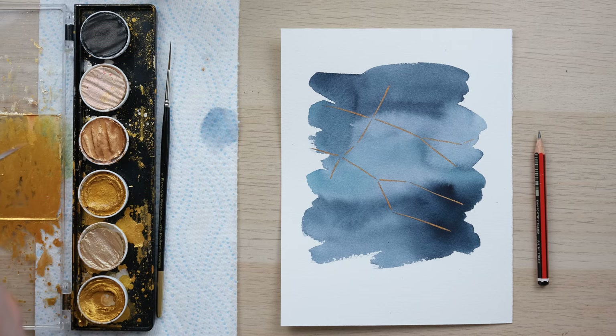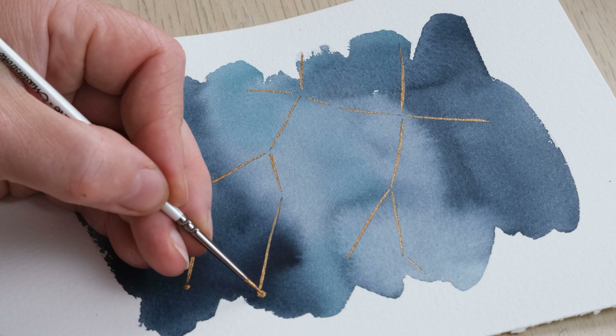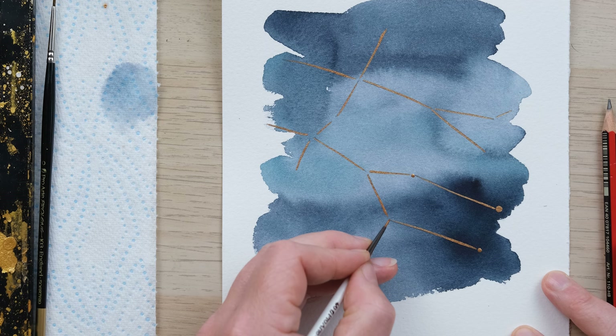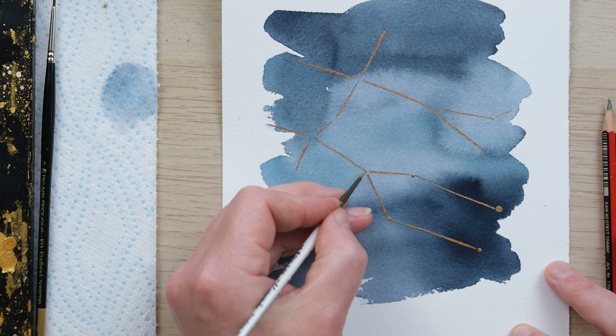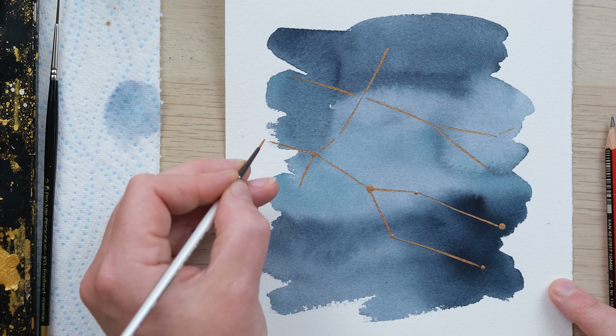Now I'm just going to use a regular pointed round brush. Some constellation guides will give you an indication of the size of the different stars, which I quite like because it means you get a little bit more interest with the painting itself. So some dots are larger than others.